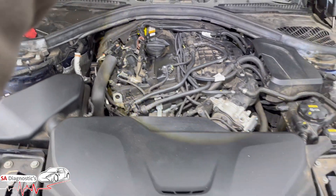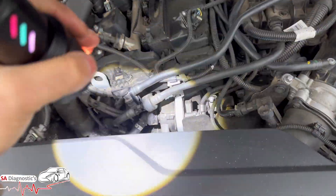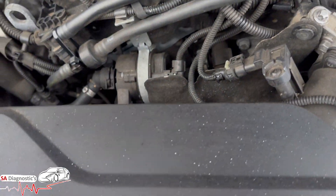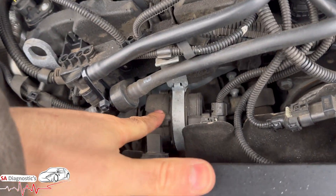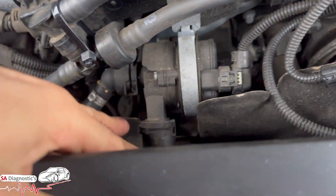The auxiliary coolant pump is to be found on this 2 litre petrol — if yours is diesel then it's diesel — but on the 2 litre petrol it's this component here, where the torch is shining. If I remove this, it's pretty easy to work on if you ask me, nothing hard. Literally the sensor there.